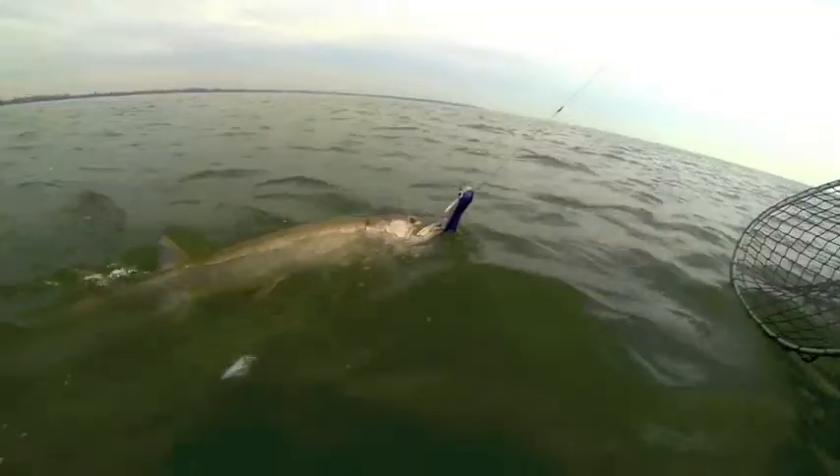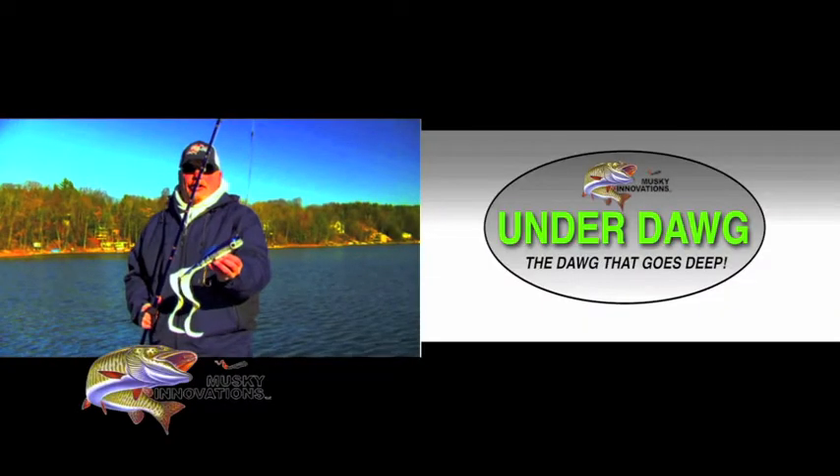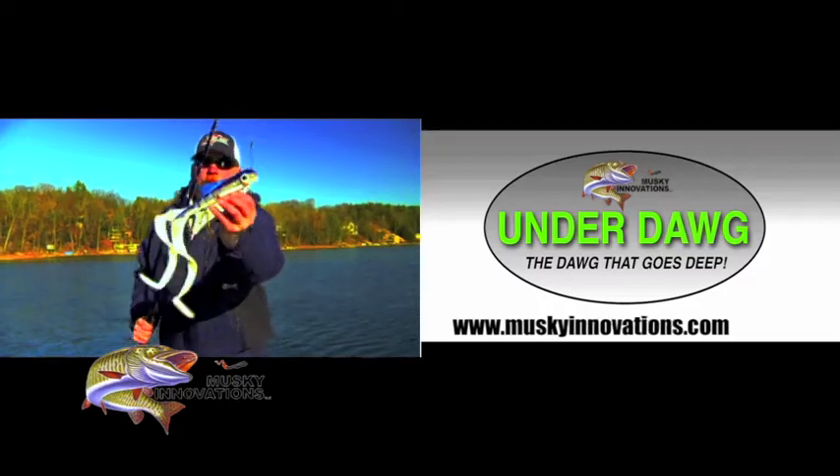In the summertime when a lot of muskies suspend on the deep humps and deep weed lines, it'll get down there after them. And again in fall when the fish slide deep, the Underdog goes deep when the big ones go deep.